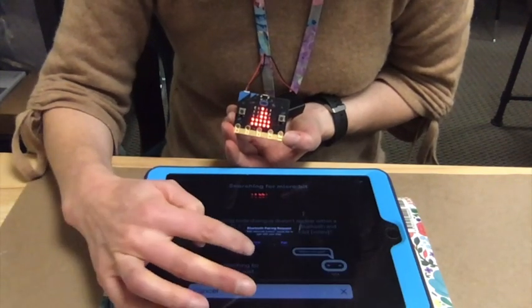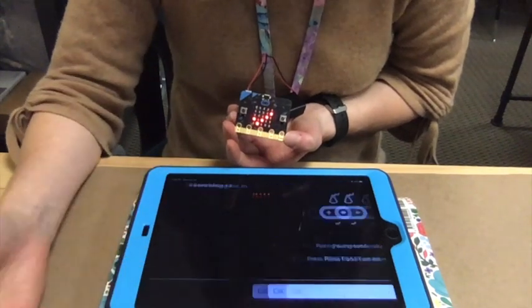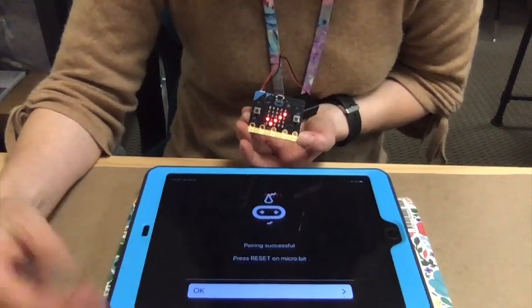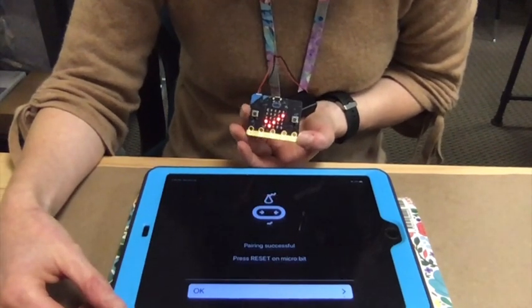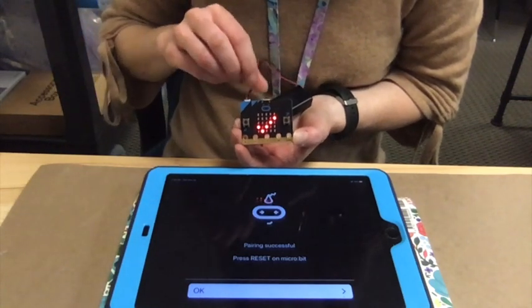It's asking for permission from the Bluetooth — we do want to give it permission. Make sure your Bluetooth is enabled on your iPad so that it's able to connect to the microbit. It says it wants me to press reset on the microbit. Pairing successful.